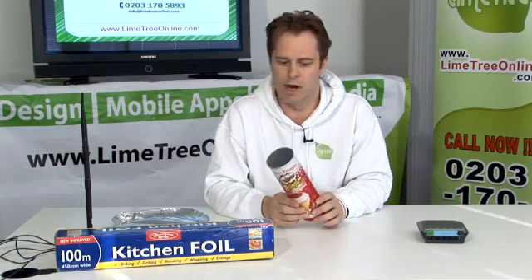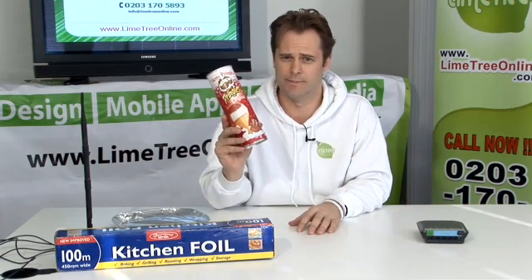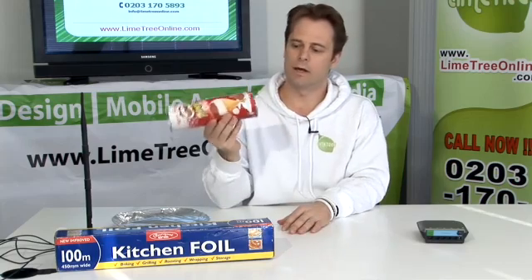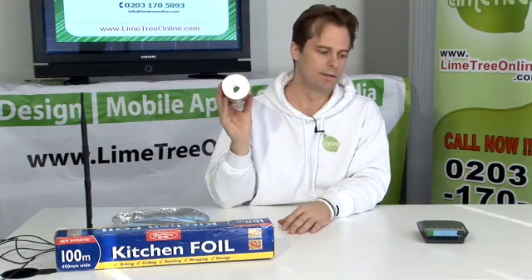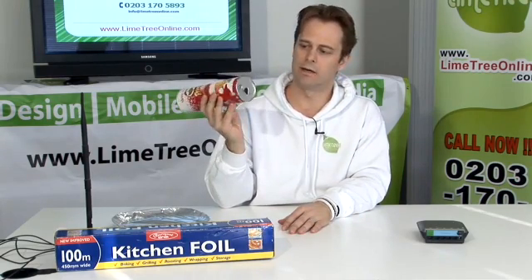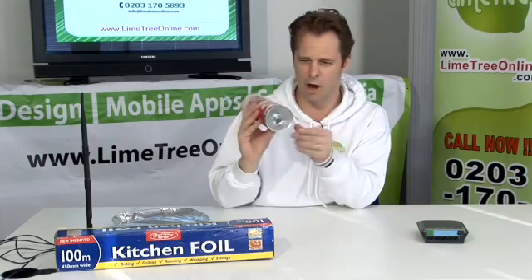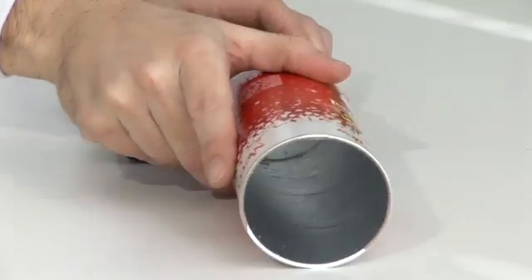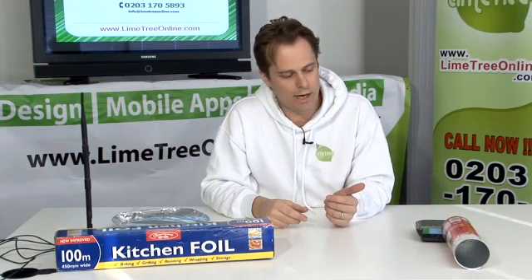Another very well known way to boost your wireless signal is to use the humble Pringles packet. Place the hollowed out Pringles packet in front of the antenna — you can see I've made a hole in the Pringles packet. The Wi-Fi signal will then be strengthened in the direction that the packet is pointing.